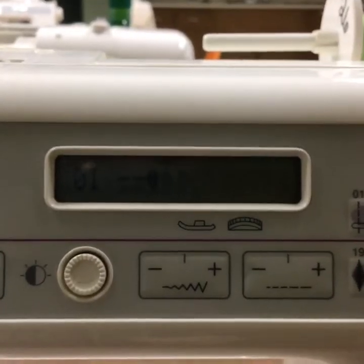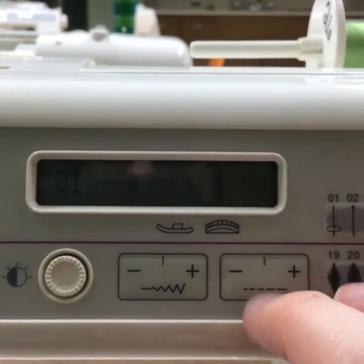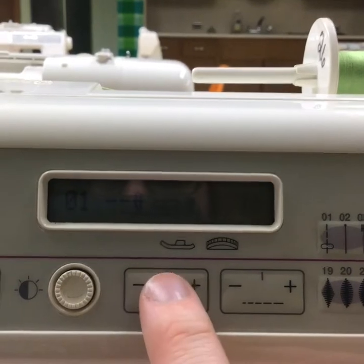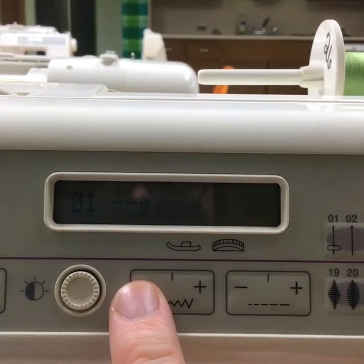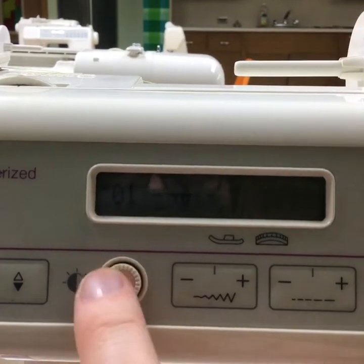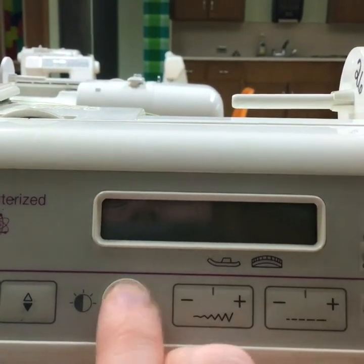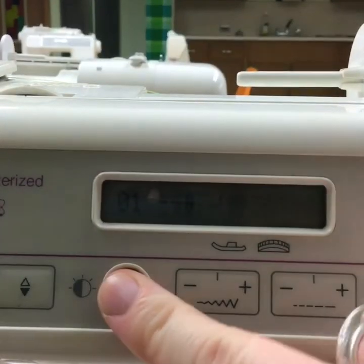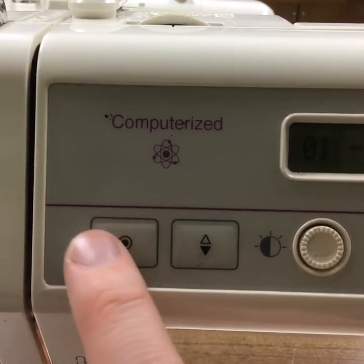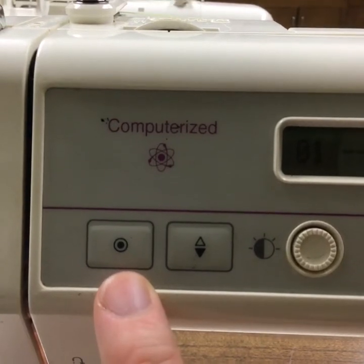Over here we have the stitch selection. Just leave this one alone — this is the one you are going to be using throughout the class. This makes your stitch width larger or smaller. This little dial here just controls the screen brightness: turn it to the right and it turns the brightness down, turn it to the left and it turns it up. Right here is a function we will not be using very often — this helps lock in your stitching, but there's another more universal way to do that which I'll show you in a bit.